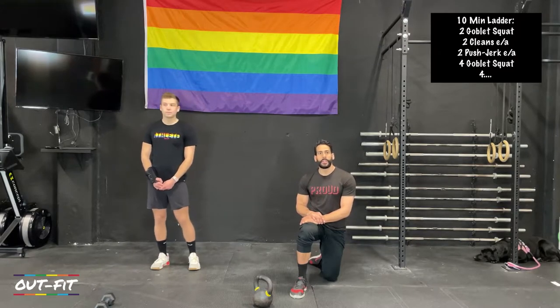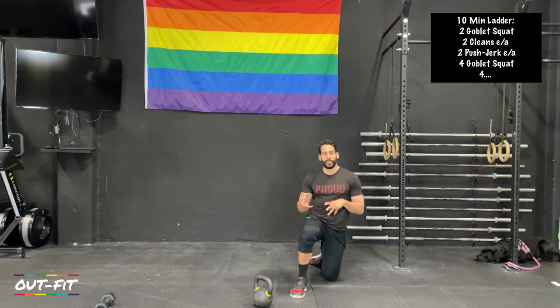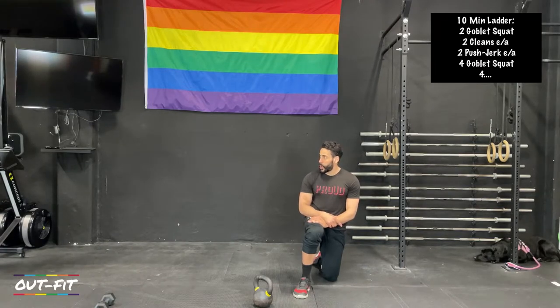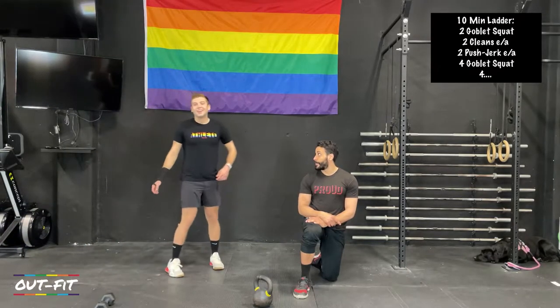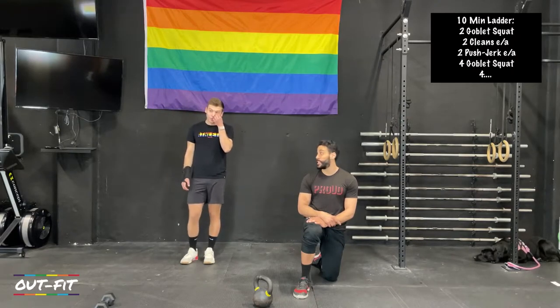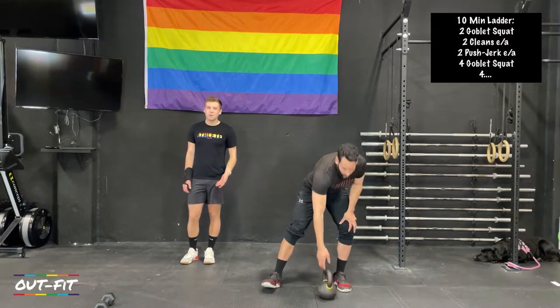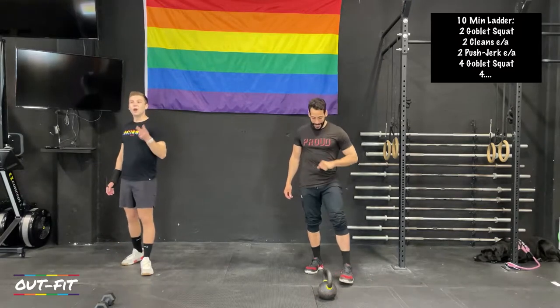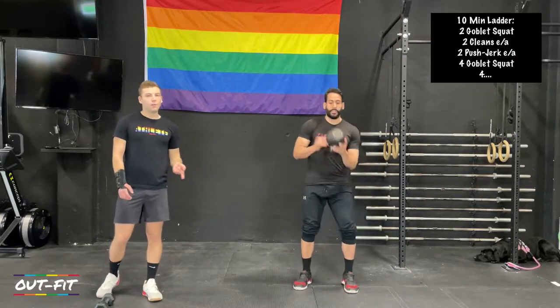We're going to get a clock ready and start in about thirty seconds. Again, two goblet squats, two cleans, two push jerks — just follow along with me. Coach Cole will be doing it as well. Two goblet squats in four, three, two — and weights are up.